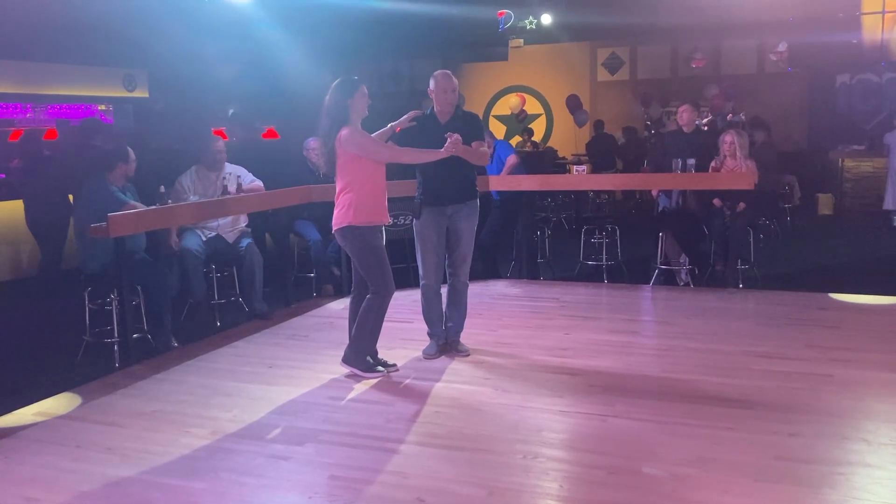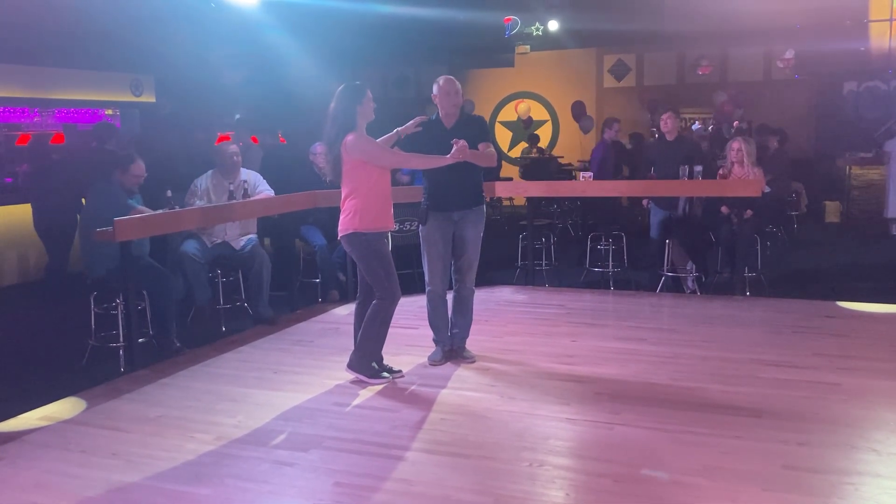I'm Wes, this is Jennifer. We are Electric Cowboy, and this is what we taught in the Cloud at Workshop 9.